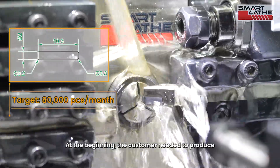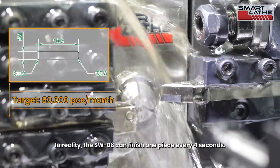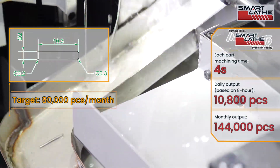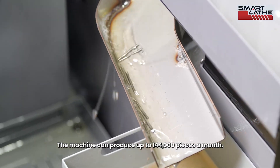At the beginning, the customer needed to produce 80,000 pieces per month. In reality, the SW06 can finish one piece every 4 seconds, so without any overtime, the machine can produce up to 140,000 pieces a month.